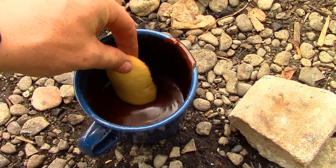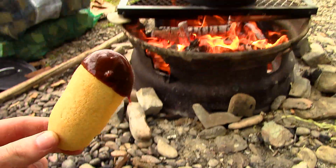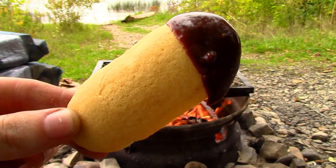Campfire chocolate fondue is a great way to put a romantic spin on a camping trip, or to simply share with friends around the fire at the end of the day.